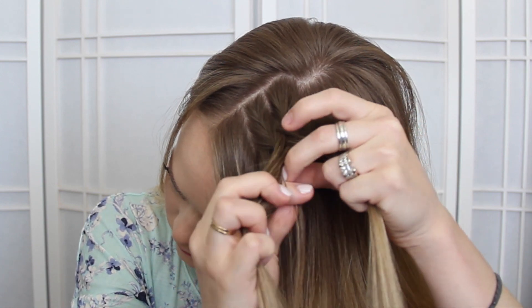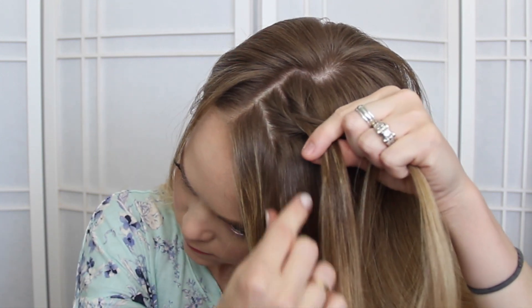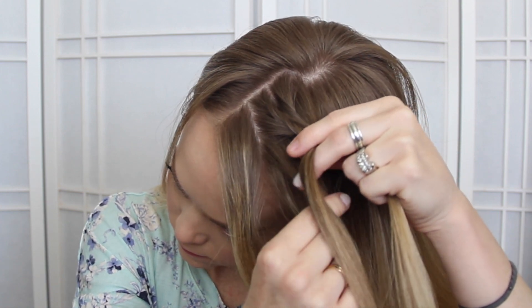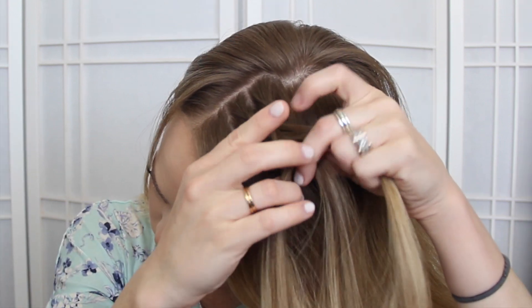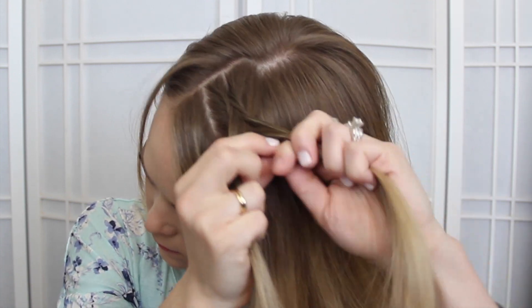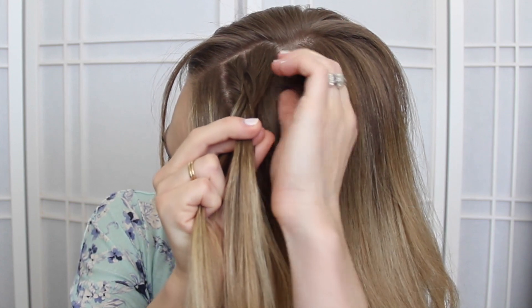Then take a small section from the left, crossing it to the right, then pick up a section so that both are going underneath and added into the right side. You'll just repeat these steps, braiding the hair down until it reaches the nape of the neck.